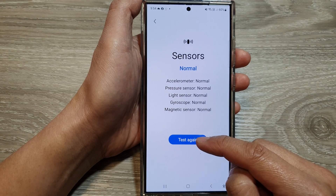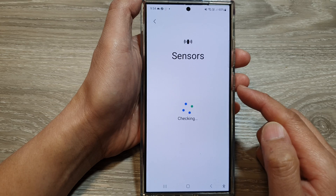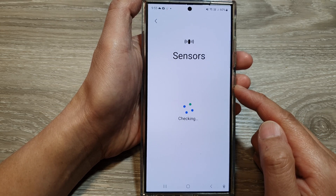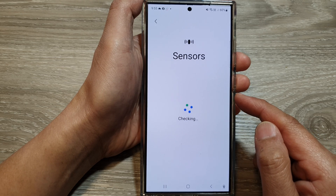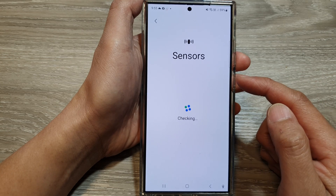Now tap on the Test button or the Test Again button, and the phone will go ahead and test the accelerometer and the pressure sensors. Just wait for the phone to come back with a status after the check. It should show a normal status.